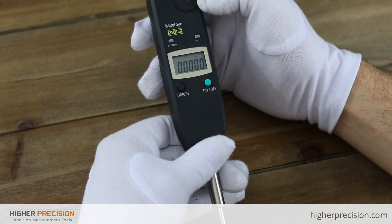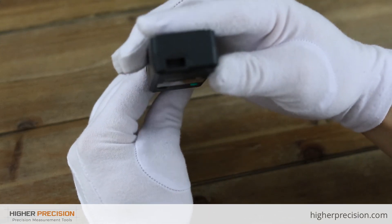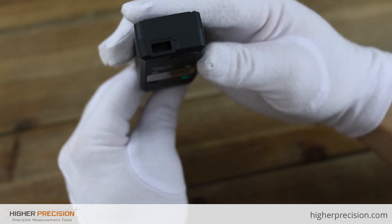Directly above the buttons you will see where the battery is installed. On the top of the display you will see an RS-232 port for those serious about doing data collection.